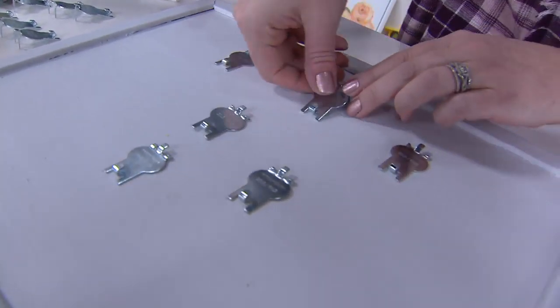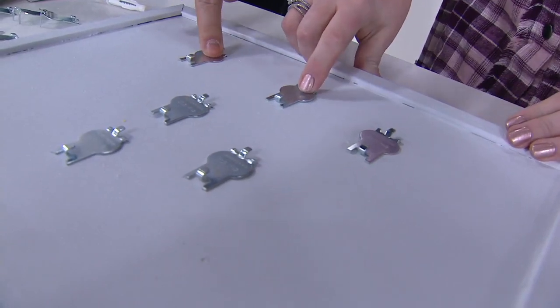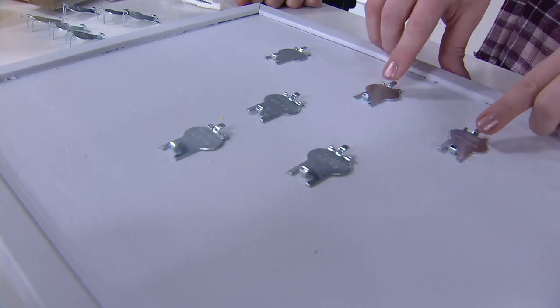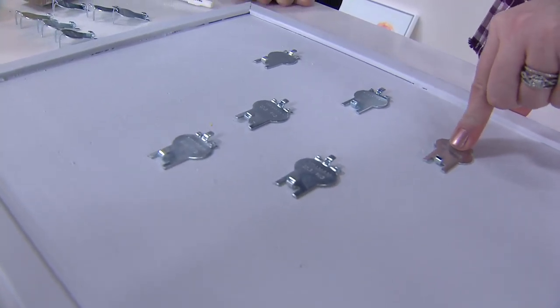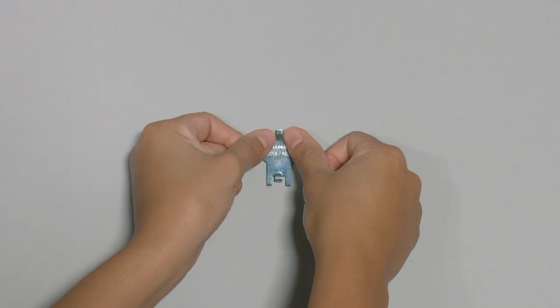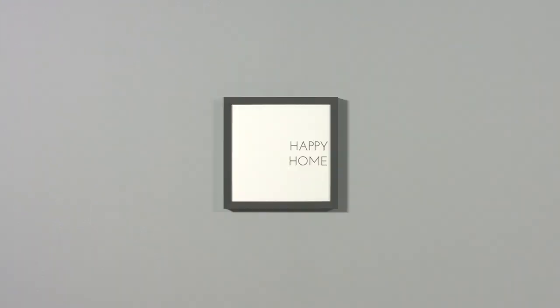This will work on drywall. If you wanted to use it in wood, you wouldn't be able to do it with the palm of your hand, but you wouldn't want to put these in wood anyway. This is really meant to hook into the drywall, grab in there, and securely hold 20 pounds. These are drywall hooks. I have four dozen remaining — that's it. We started with 300 sets. $8.59 is your easy pay.